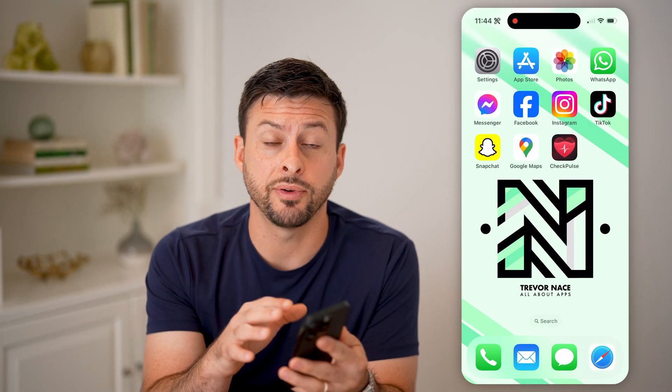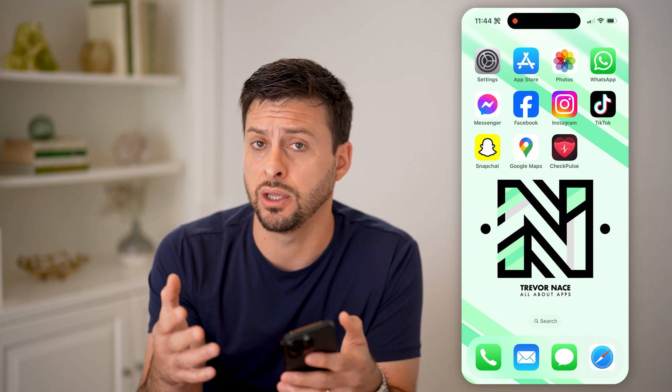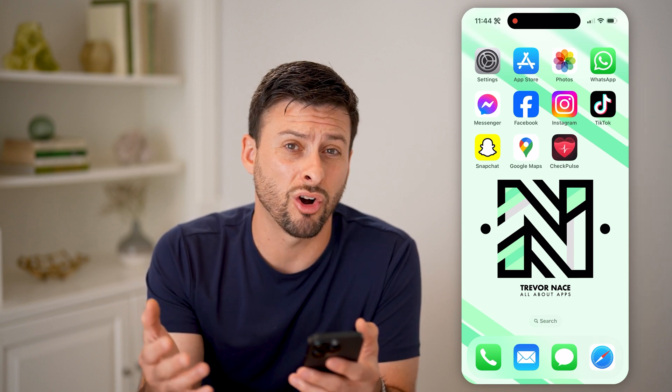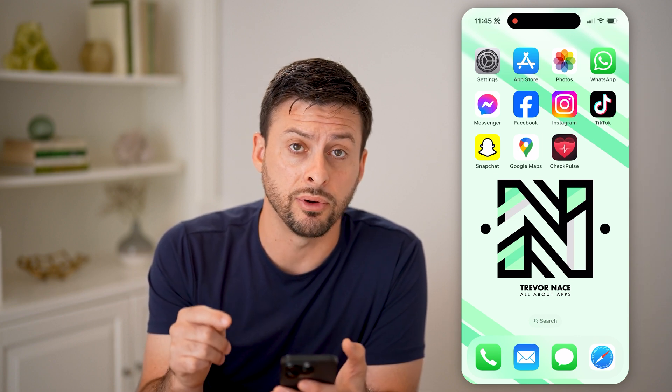Now, if you have your iPhone but don't have an Apple Watch — which is usually better for checking your heart rate variability, your beats per minute, your heart rate, all of that stuff — you can always check it directly on your iPhone as well.